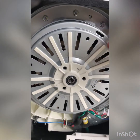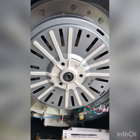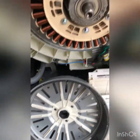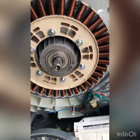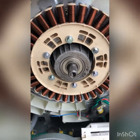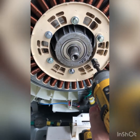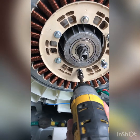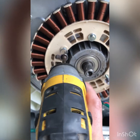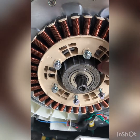Now that I just removed the bolt, we're going to remove the rotor — pull it straight towards us and it's going to slide off, exposing the stator. This is the rotor we just removed and this is the stator. The next thing we're going to do is remove these six 10 millimeter bolts around it and remove the stator itself.